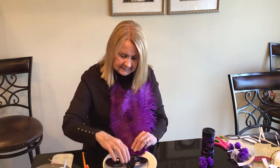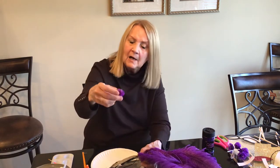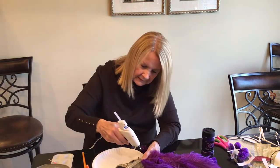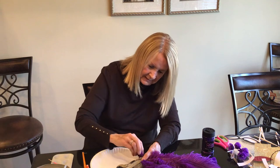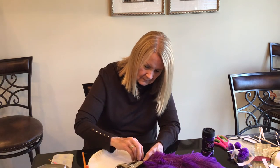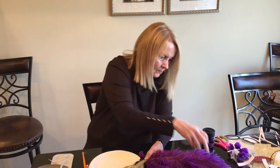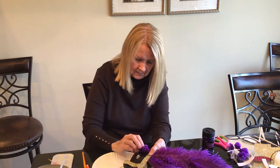Once that's attached, we'll just turn the mask over and I'm going to add a couple of these little purple flowers. Take a little glue, lay that flower right on the glue, add another one right next to it, and hold that down.